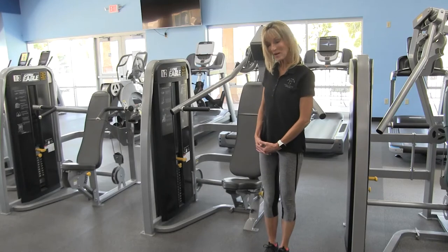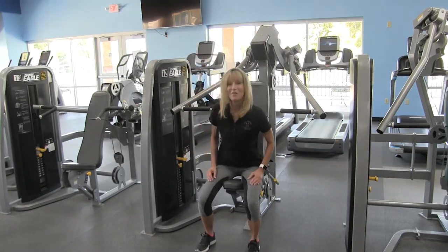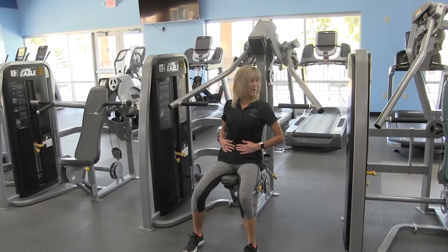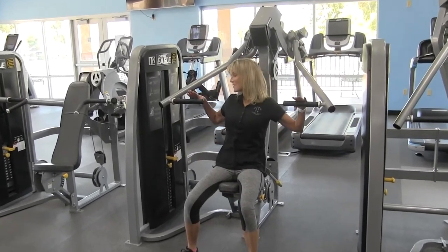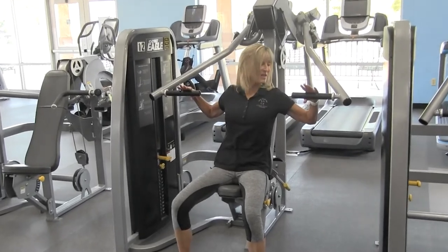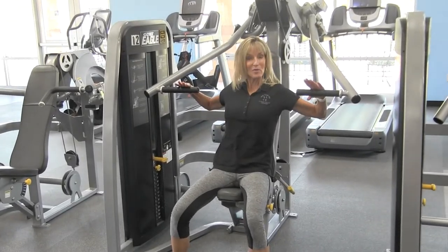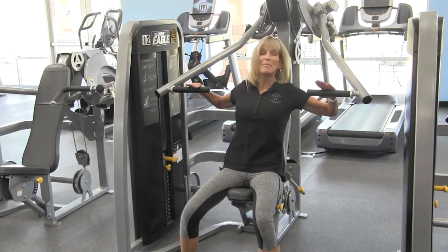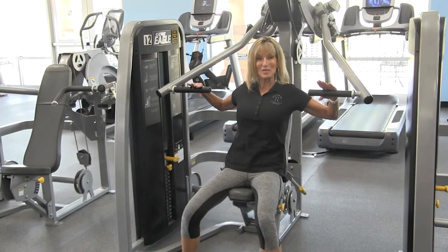Next, you're ready to have a seat on the machine, front facing. Put your back all the way up against the back pad. Place your hands on the handles, making sure that they're comfortable for you. Your elbows should be bent at about 90 degrees, maintaining a nice neutral wrist position.